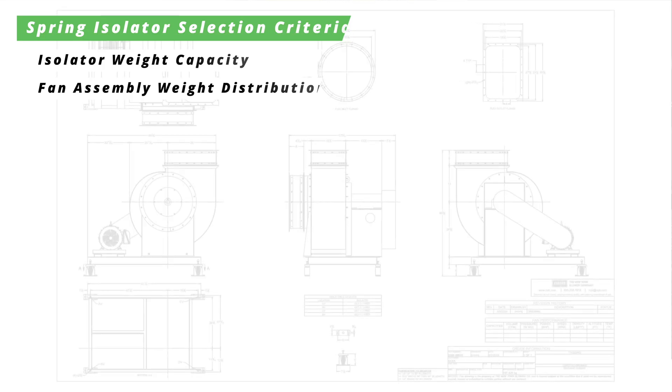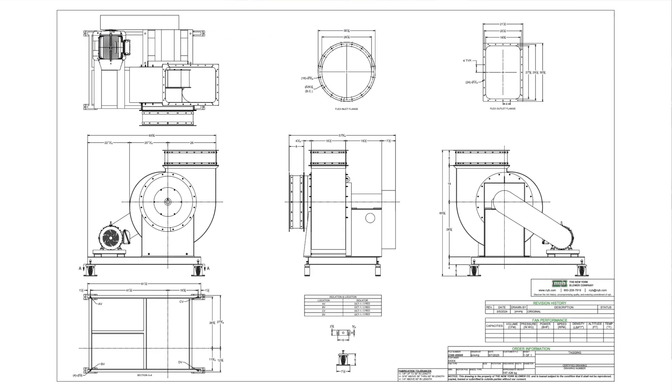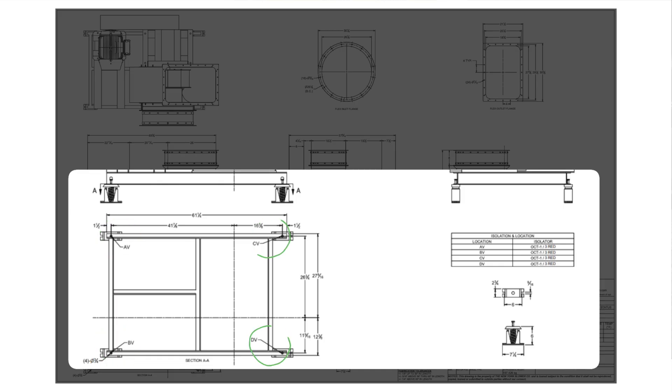It is important to remember that spring isolators are selected based on their weight capacity and the weight distribution of the fan assembly, so be sure to consult the fan manufacturer's drawings to ensure that each isolator is placed in the corresponding location.